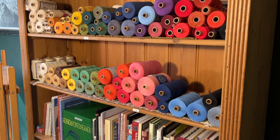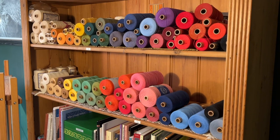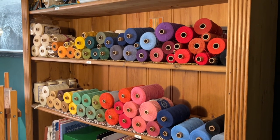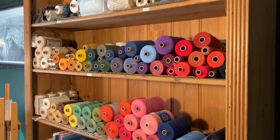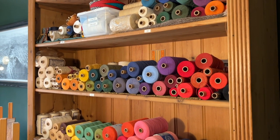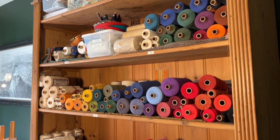We all do it. We look at our stash and wonder what to make next. Maybe we want to try a new structure on our drawlooms, or have a particular need for tea towels, pillowcases, or napkins. Maybe we have a lot of cones of something we'd like to get rid of. It can be challenging, especially for new drawloom weavers, to know where to start. My hope is that this video will give an idea of the vast possibilities offered by just a few common threads we often already have on hand.